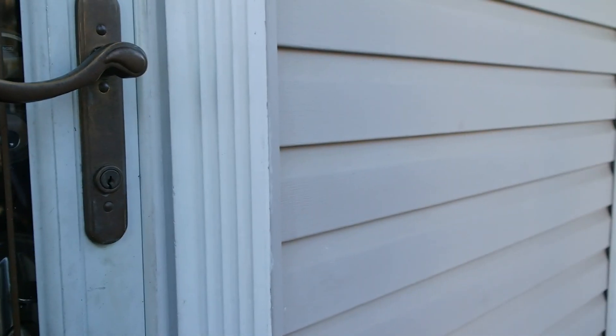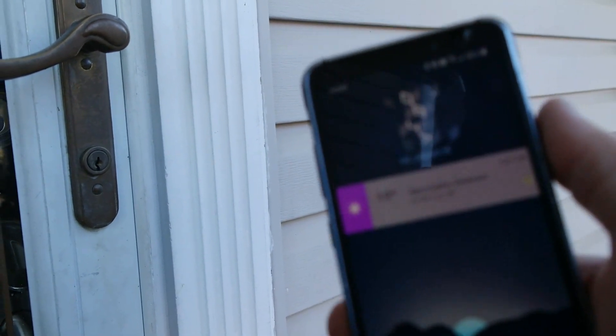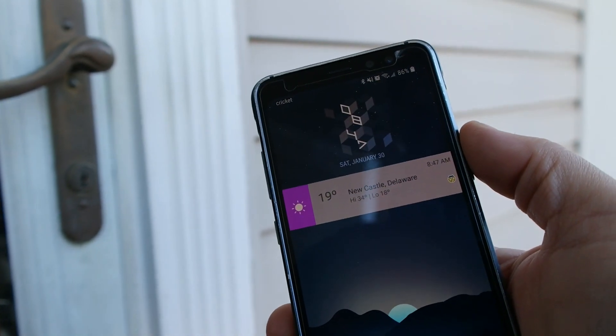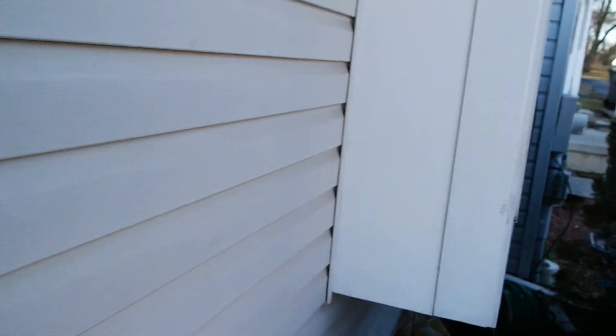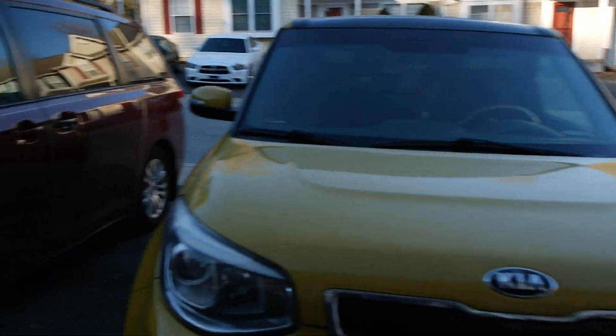Good morning everyone, it is January 30th, 2021 at 8:47 a.m. It is 19 degrees outside here in Newcastle, Delaware, and it is time for the hybrid super capacitor car battery three-year update. Let's walk up to the car and do a quick talk.